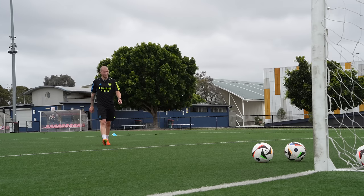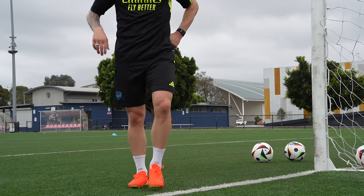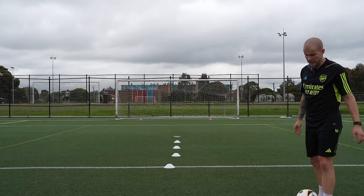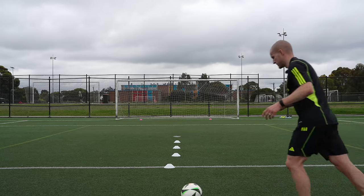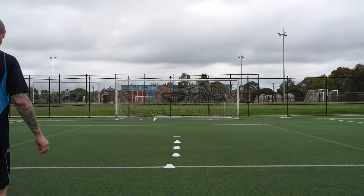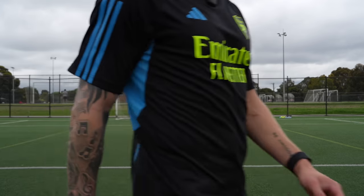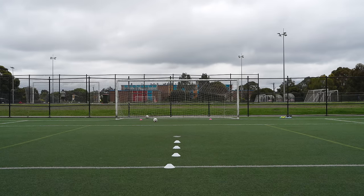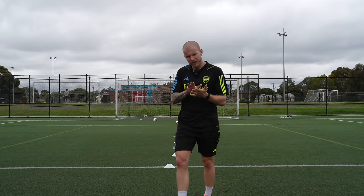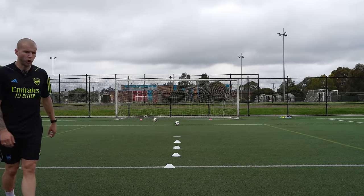Jumping into some crossbar challenge and then wrapping up the review. Going to hit a couple of moving balls inside the D — just a touch and a little ping into the crossbar — and then some dead ball stuff like free kicks. These feel so good, switching feet each time. Really nice connection. I will say though, there isn't quite as much one-on-one direct connection with the ball as with some other boots — the rubber elements add a little bit of space between foot and ball.